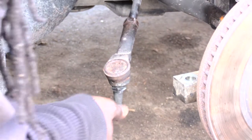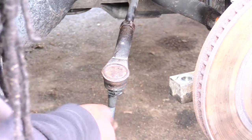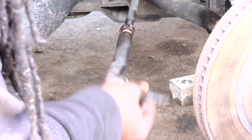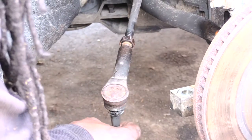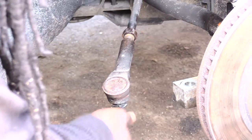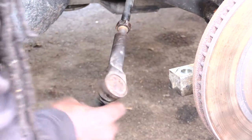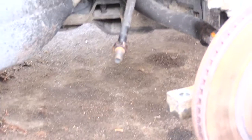I'm going to count the spins starting from here: one, two, three, four, five, six, seven, eight, nine, ten, eleven, twelve. It took me twelve spins to remove it.